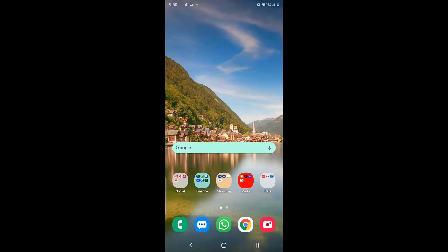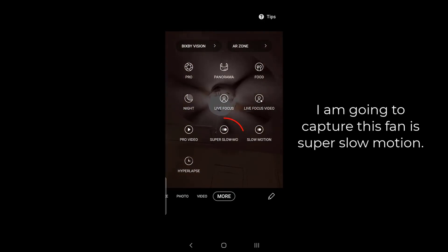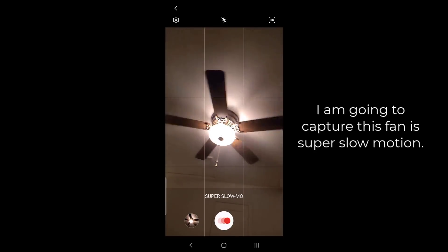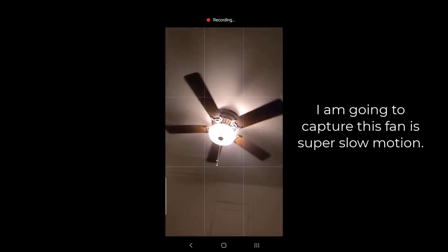So the very first thing you want to do is launch the camera, and once I'm in the camera, I'm going to go over to More, and what I'm going to do is pick the super slow motion option. Tap on that one, and now I am going to record a super slow motion video — I'm going to tap on that record button and it should record immediately.